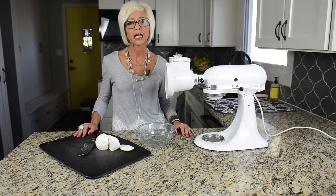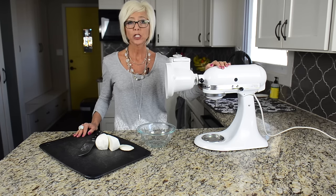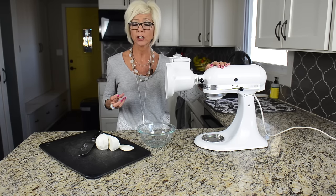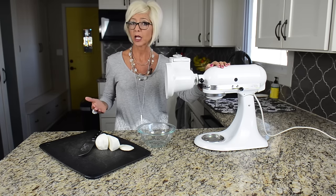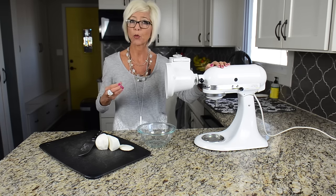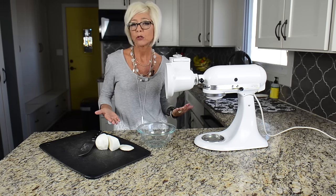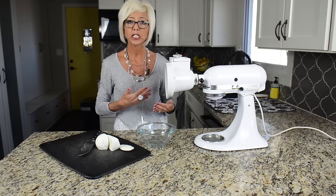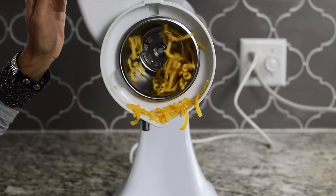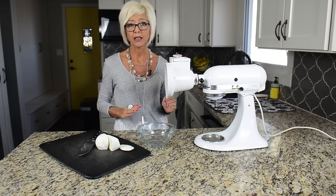Grating cheese can be kind of cumbersome. This attachment will grate and slice cheese. Some cheeses such as mozzarella can be hard to grate by hand just because they're softer. And then you have cheeses such as Parmesan, which can be hard to grate because it's a more firm, harder cheese. And then you have, you know, maybe what you would use every day — your cheddar cheese or your Colby Jack, whatever you might shred up for salads or tacos. All of them work absolutely beautifully in this cheese grater.